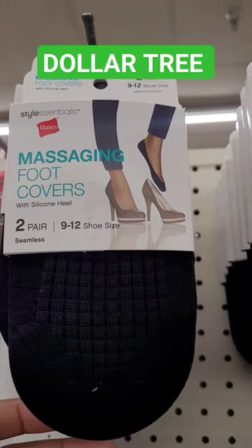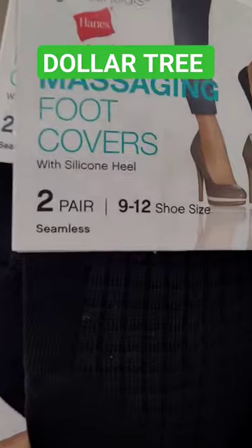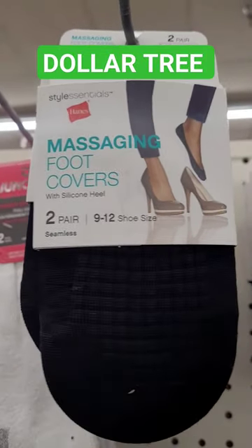Hi everyone, it's time for another Dollar Tree short. Look, they have these massaging foot covers right here with silicone heels. You get two pair, shoe size 9 to 12.